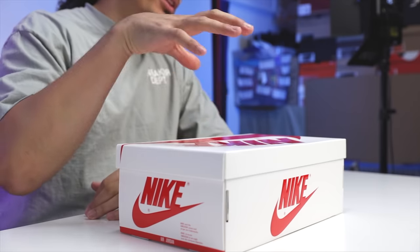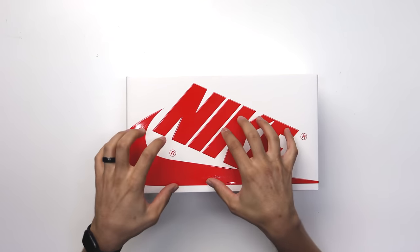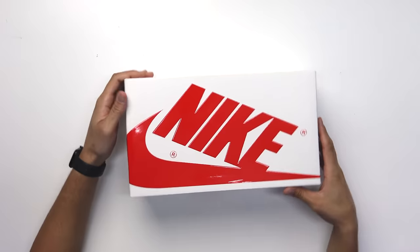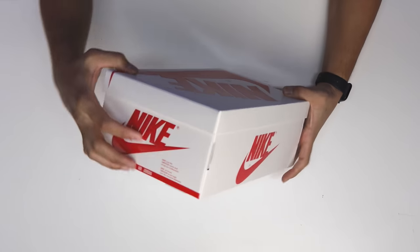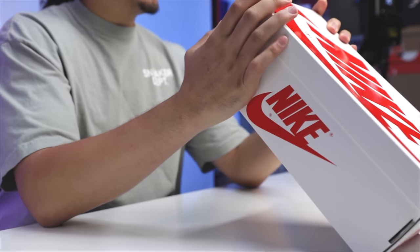Now you can see there's a switch up with the box — not only with the color but the size of the box. It feels a lot more premium, and the letters and the swoosh are raised up with shiny red branding. On the side the box is a lot more narrow giving you that old school vibe, and it's got more of a texture raised up on the back end and side.